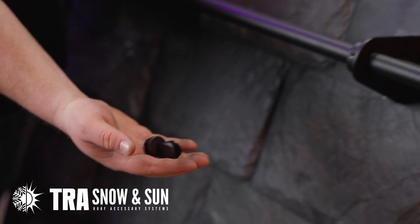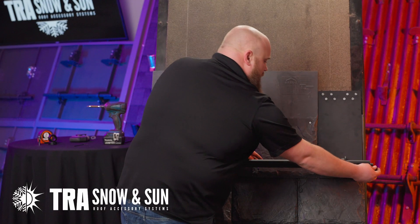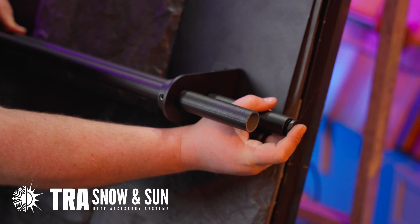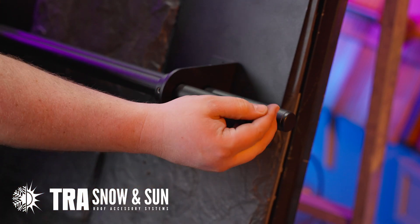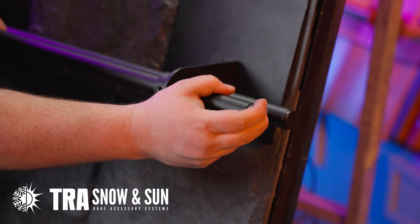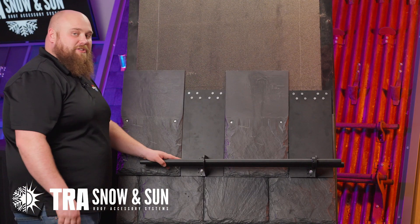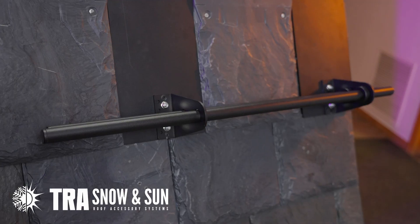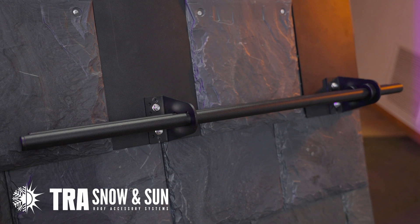TRA also provides end caps. The end caps help seal the inside of the tubing. Take it and simply snap in with a little bit of pressure. And there is your flash-free fence. That concludes the install of our flash-free fence 8x18 on simulated slate.